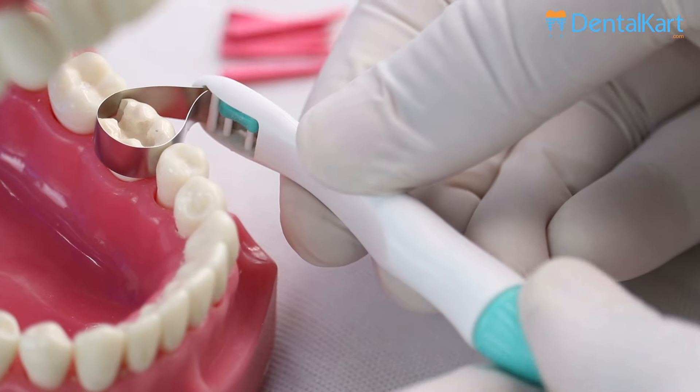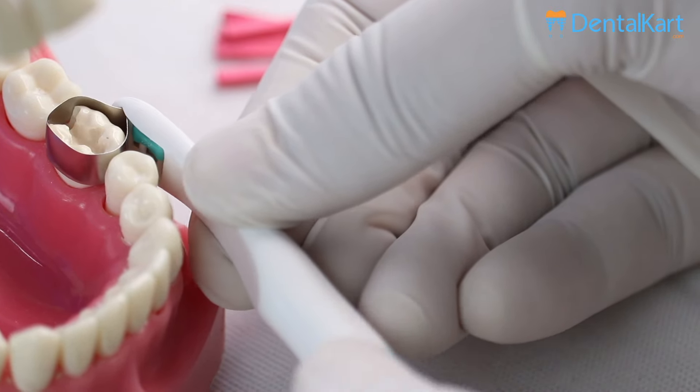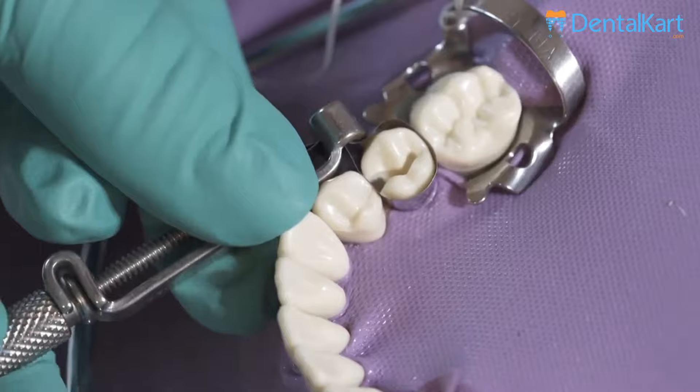As we have seen, Superindo Automatic Matrices can be placed around the tooth so effortlessly in comparison to the conventional matrix band and retainers.